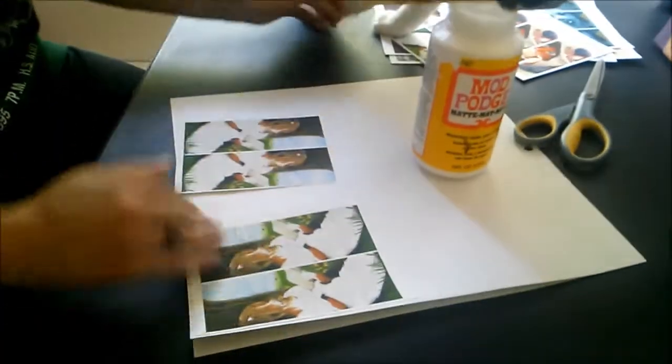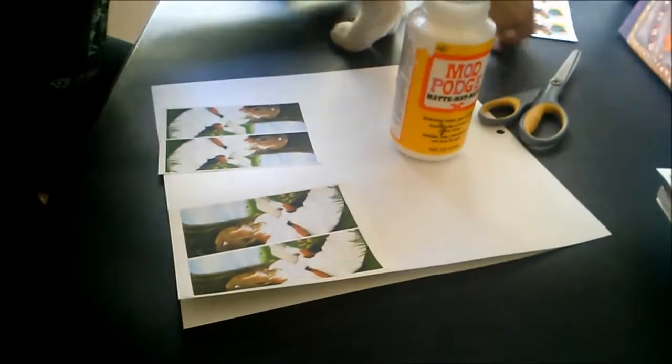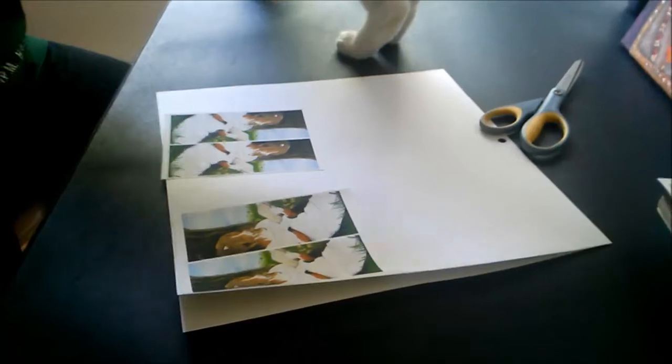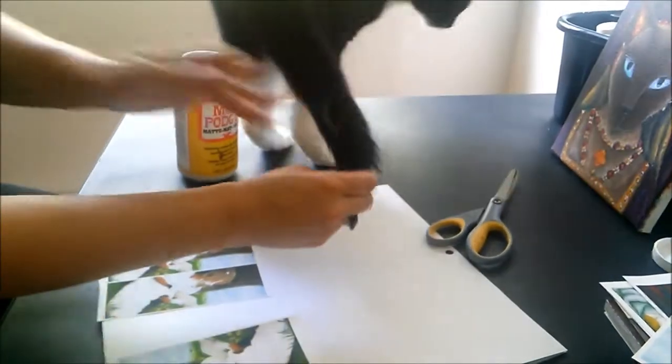There's my cat, Dominic! Of course, my cat needs to inspect my work and shed his fur all over everything. He wants to use his tail to help spread the glue.